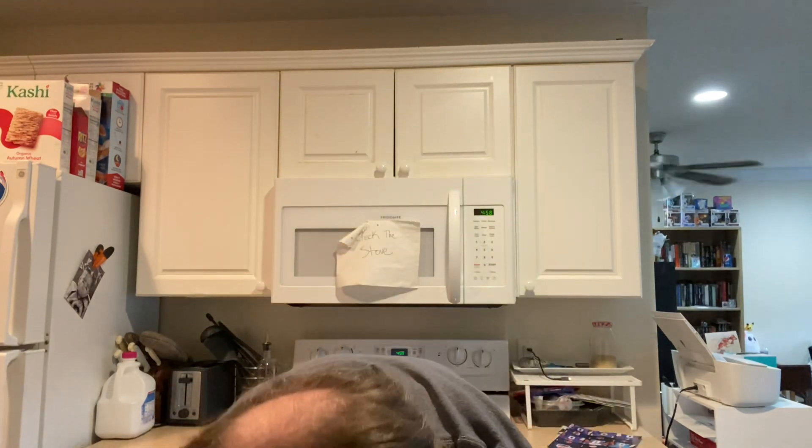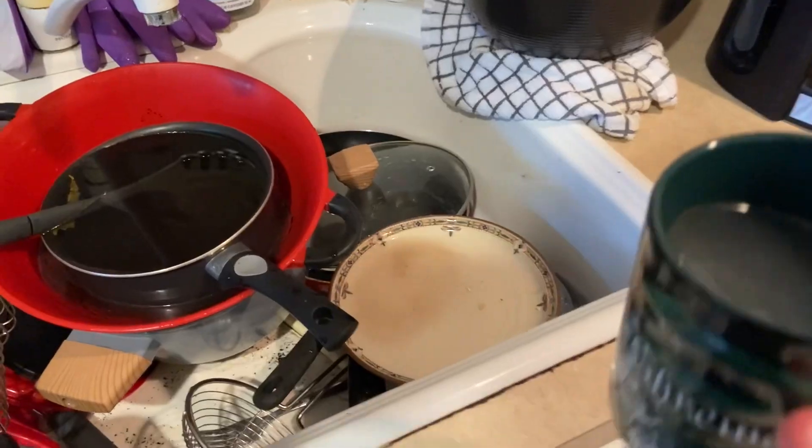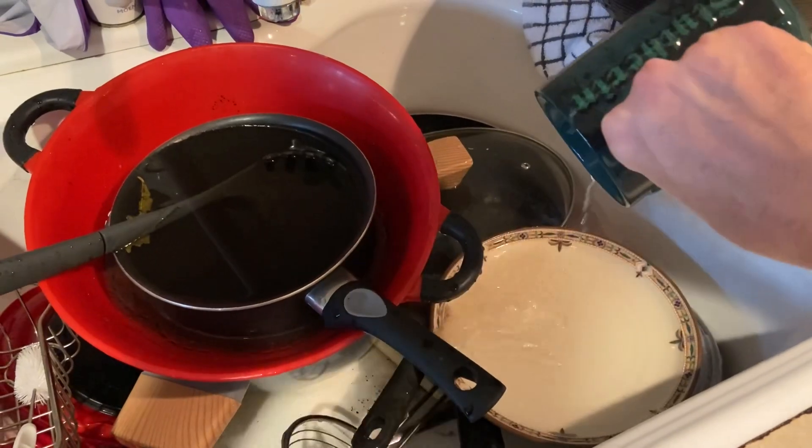Give me a second. Okay, I gave myself a second. We're going to go in for another sip. Oh no. That was one of the most disgusting things I've ever had in my life, and I can't get the taste out of my mouth.